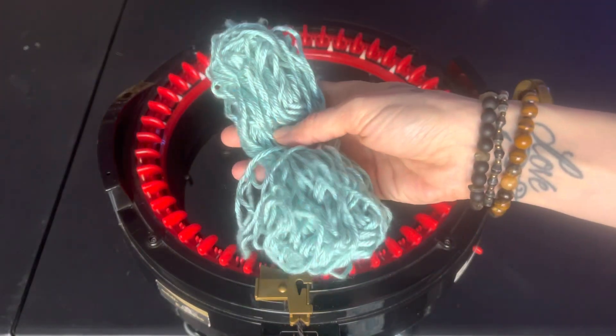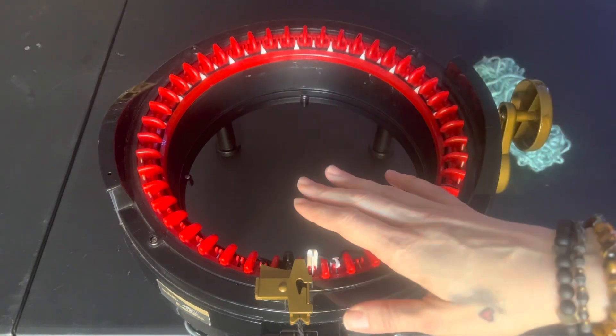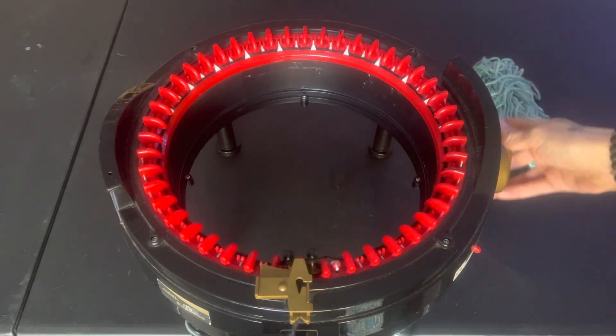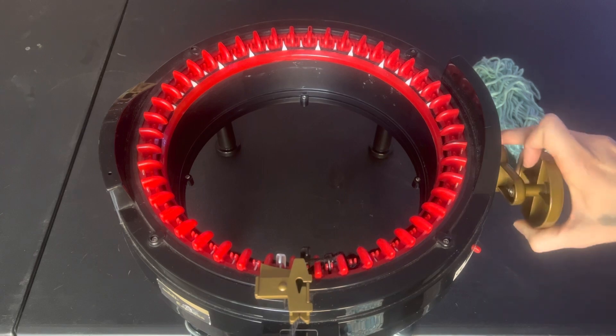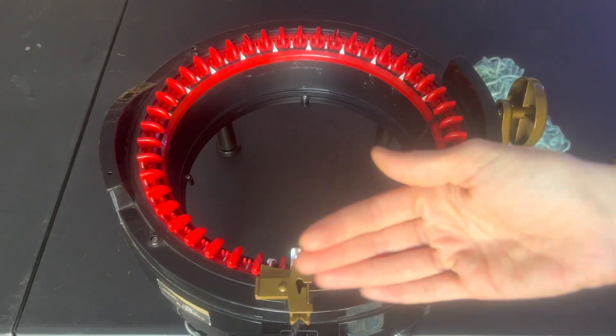I actually went ahead and grabbed a secondary color because we're going to mix it up a little bit. So once you have your cast on row, you will want to crank out — if you're doing a solid color — a total of 55 rows.